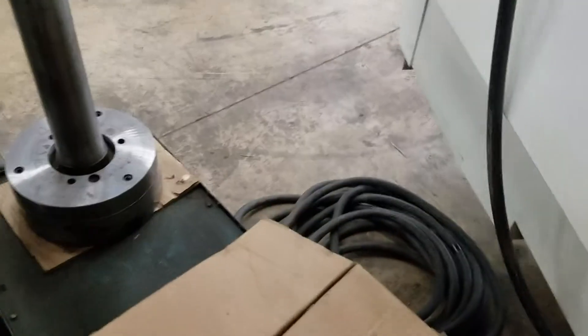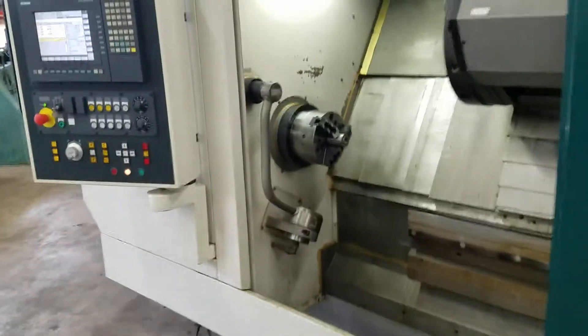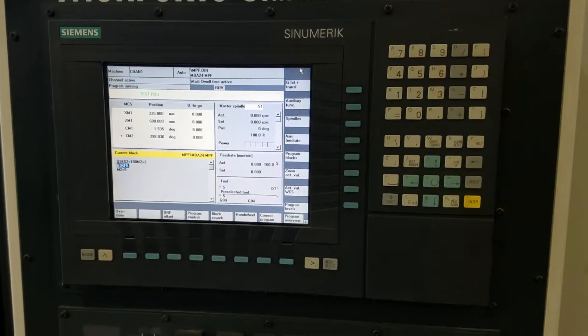This is a nice machine, heavy duty machine. This is a conversational control? Yeah, I'm just programming it in G-code now.